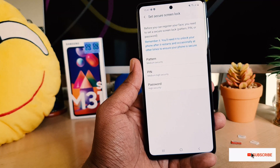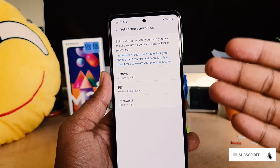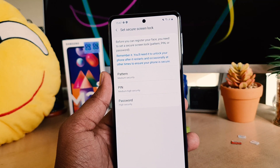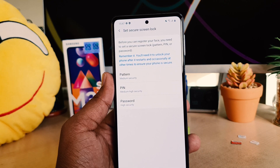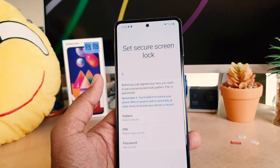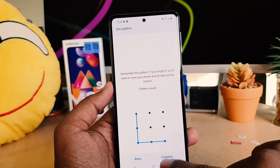After clicking Face Recognition, a screen will appear. Click Continue. If your device has no alternate way to unlock, you need to set up a pattern, PIN, or password, so that later you can unlock your device with that — in case your face shape changes or the face camera is damaged. I'm going to use my favorite: pattern. I'm going to add my pattern and click Continue.